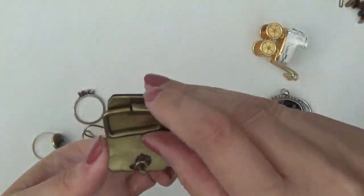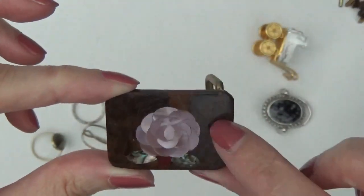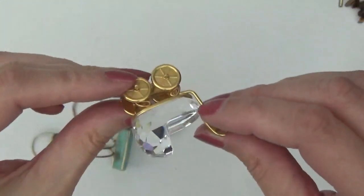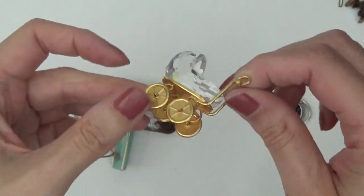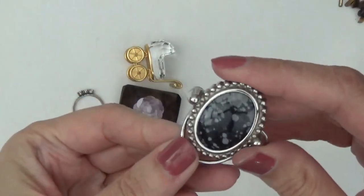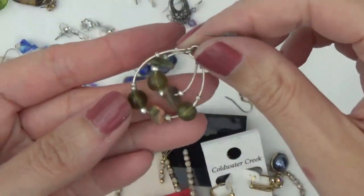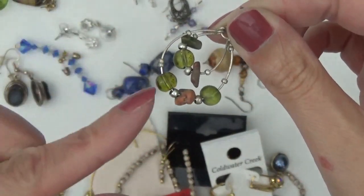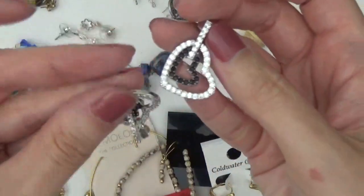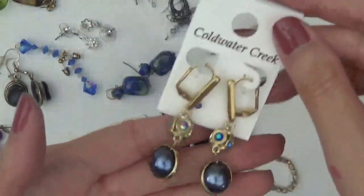And then I think maybe a belt buckle — that looks like wood and then some shell abalone. A little baby carriage charm, and a scarf clip. Okay, and here are all the earrings. There's just one single earring — some unikite chips and glass beads. I think we might have seen a necklace that went with that. These are all pairs. These are hearts — rhinestone hearts. And these are all on the card still — Coldwater Creek.